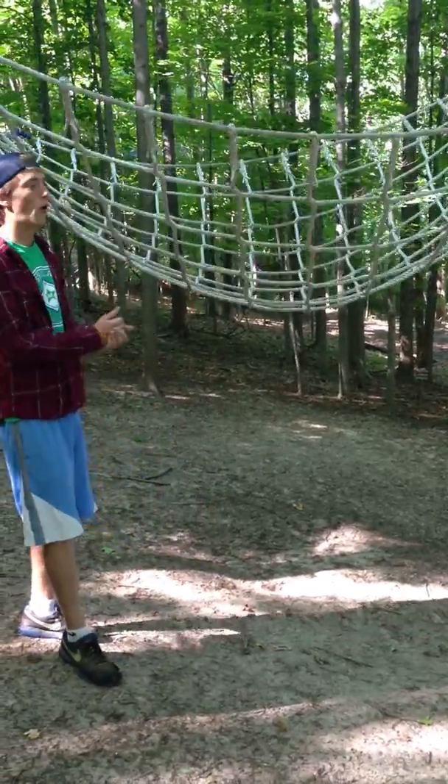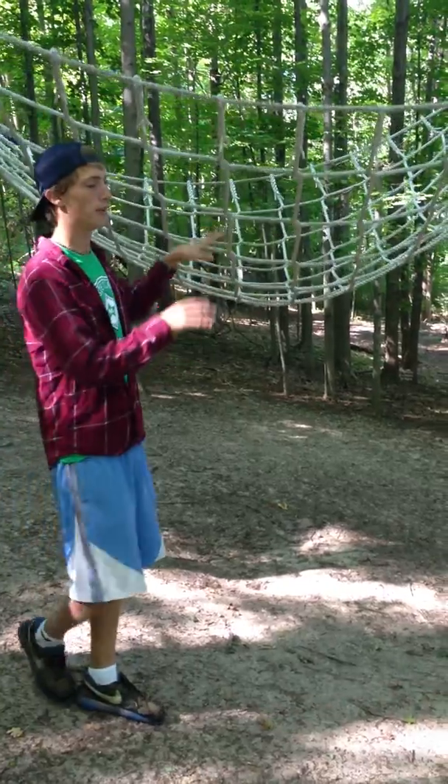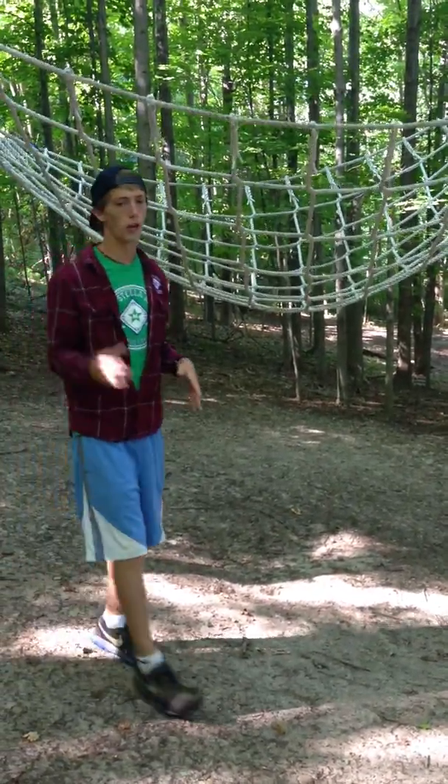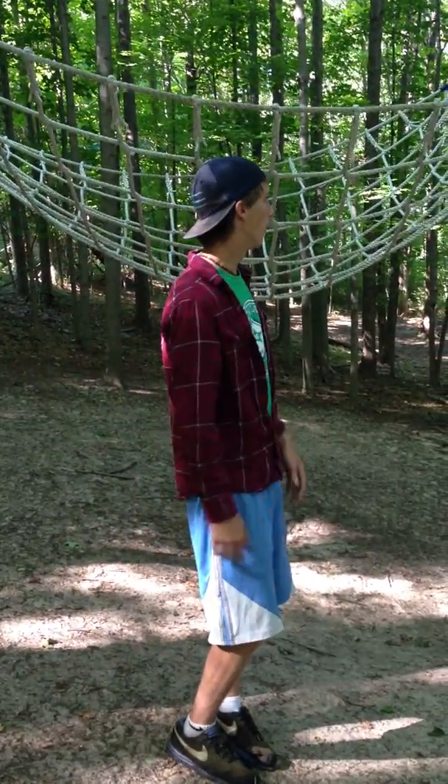What we're going to say is the main rule: only two people can be in it at a time. We're all going to enter from this side, and everybody's going to go across who wants to. It's that whole challenge-by-choice thing — if they want to do it they can, if they don't, it's fine.